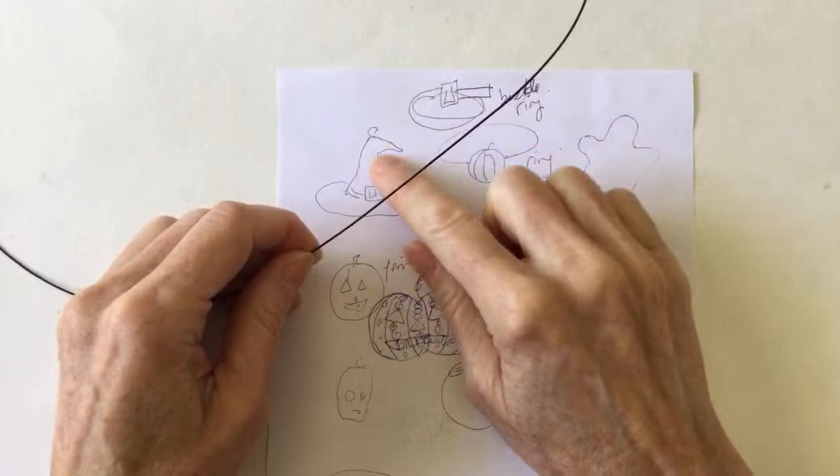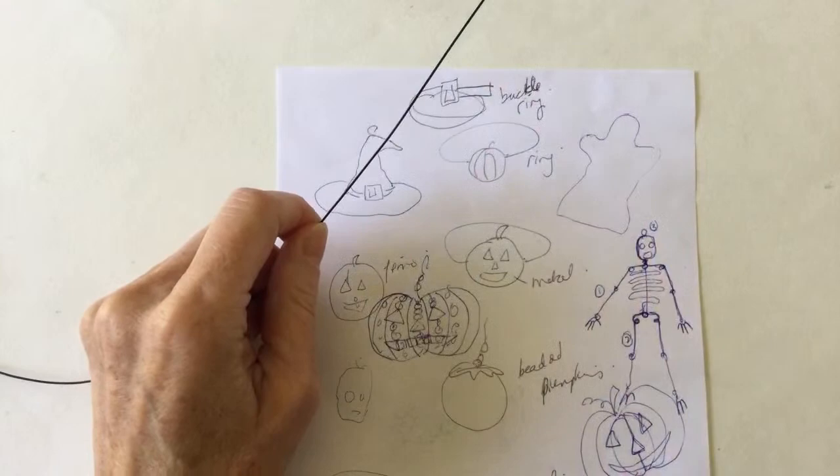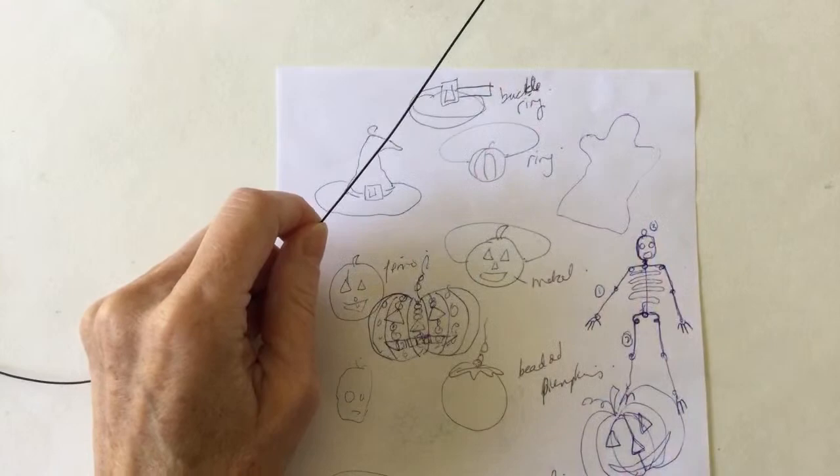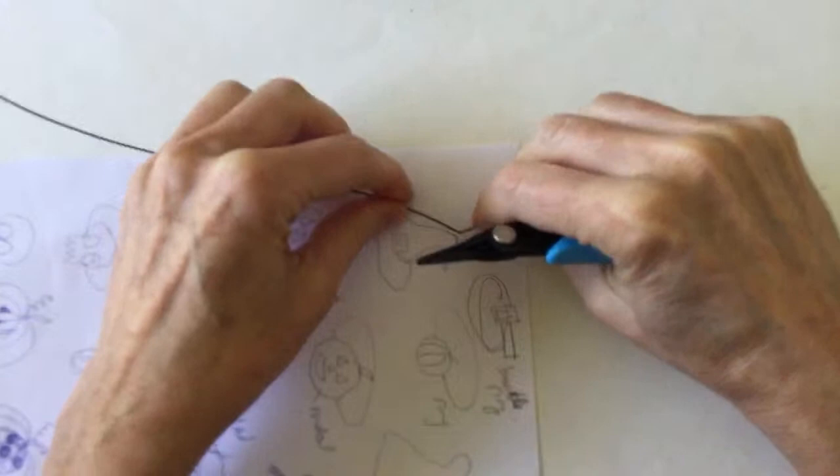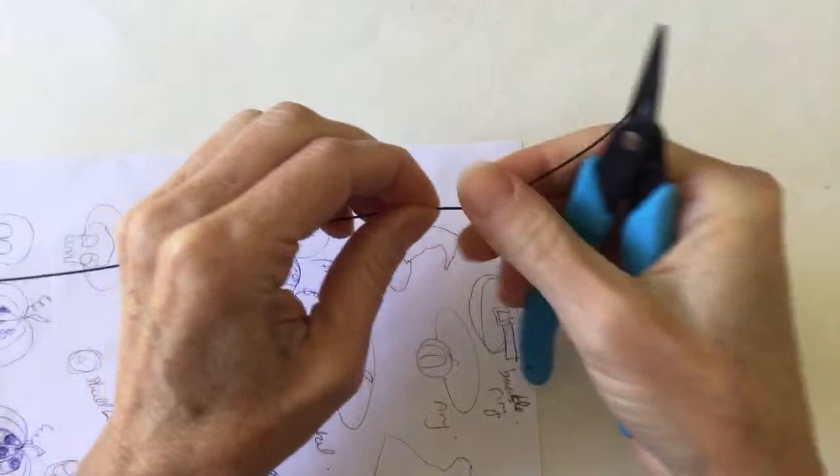So what I'm going to do for that is just get my pliers and bend this up at an angle. Keeping my hands doing great. What about everybody else? Doing good. Yeah, it's a beautiful day here in Montreal. I'm definitely going out for a little walk after this. So let's just kind of shape this around a little bit.